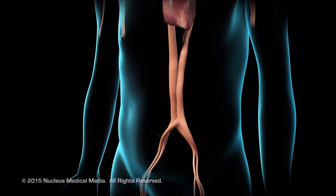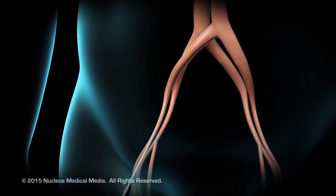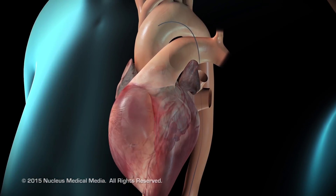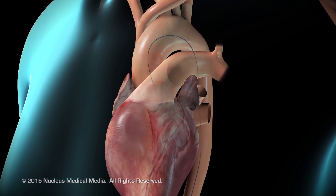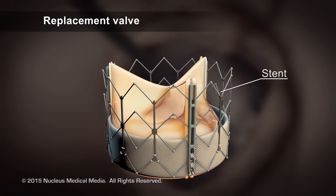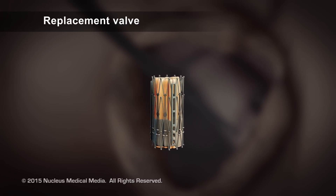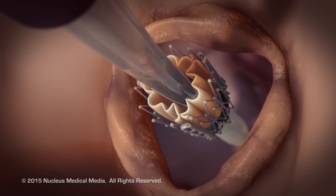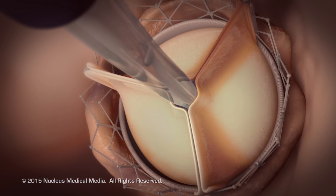We get access in the groin after numbing it, and we put tubes on the right side and the left side, get up to the heart through one of the tubes, and we cross the valve that is already narrowed in the heart with a wire. Then over that wire we take the valve with the balloon on it. This valve is on a stent — a wire mesh that you can compress — and the valve leaflets are folded underneath the stent struts. Once you expand the stent struts, the leaflets just start moving as soon as the heart starts moving.